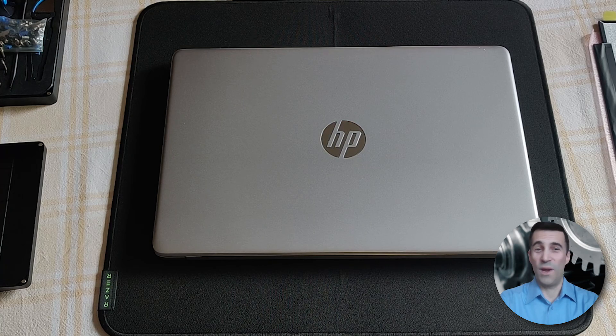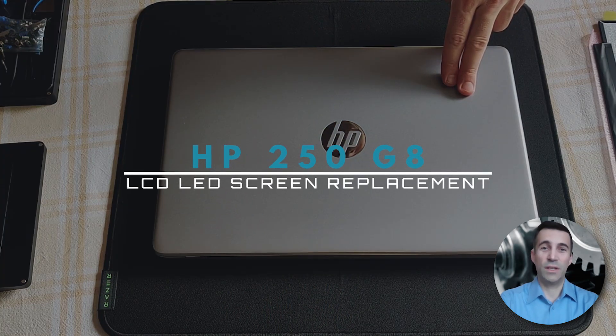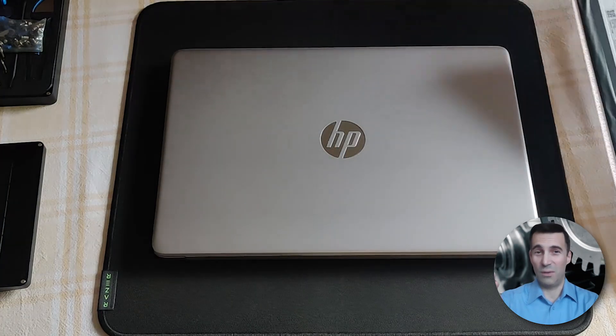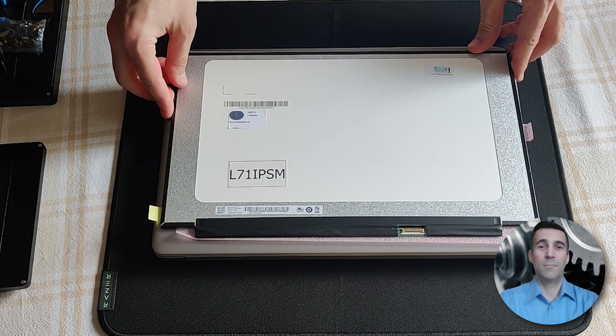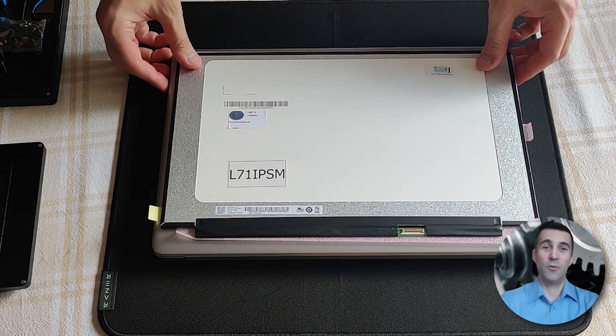Hi peeps, always good to see you, welcome to my channel. Have you been searching how to replace the screen panel on your HP 250 G8? Well look no further, you came to the right place. In this video guide I will replace the LCD LED panel, 15.6 inches in size and full HD. Without further ado, let's get to it.